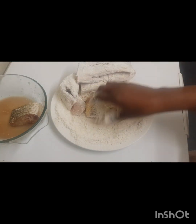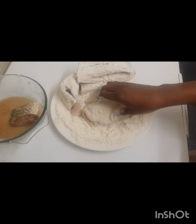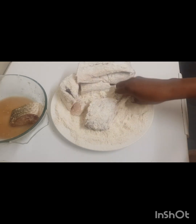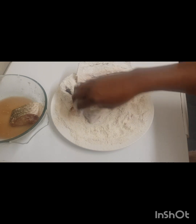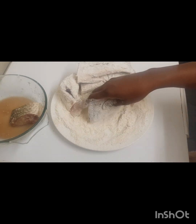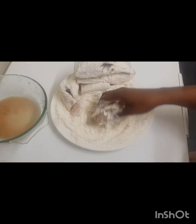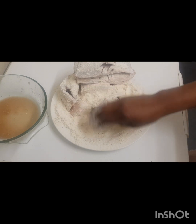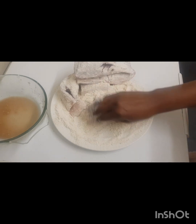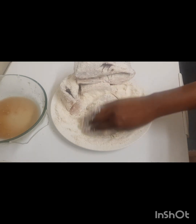This flour coating will give the fish a different color and taste. But when marinating the fish, be mindful about how much salt you add the night before. If you feel like you added a lot of salt, then don't add salt to the flour.